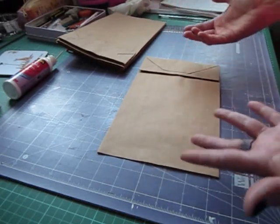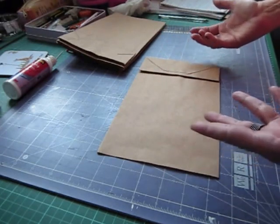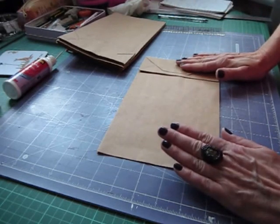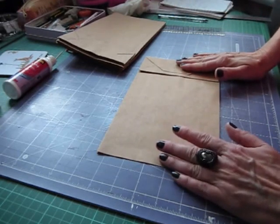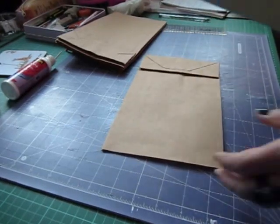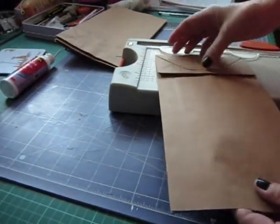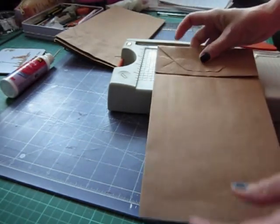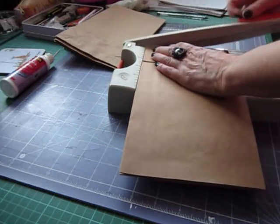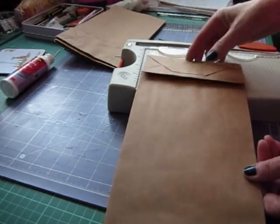It doesn't matter - you can measure for your mats and things quite easily. For my paper bags, as I said, they were eleven and three quarters by five and seven eighths. I've just cut a slither off. Whichever paper bag you have, it's folded like that at the bottom. Most of them are similar, made the same way. You need to cut just a slither off to open that up.